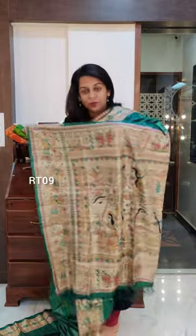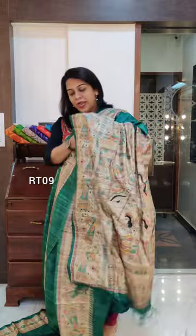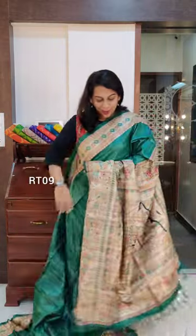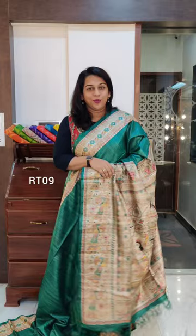This is the beautiful paloo and it comes with the same coloured blouse. If you like this saree, please take a screenshot and send it to me on WhatsApp.